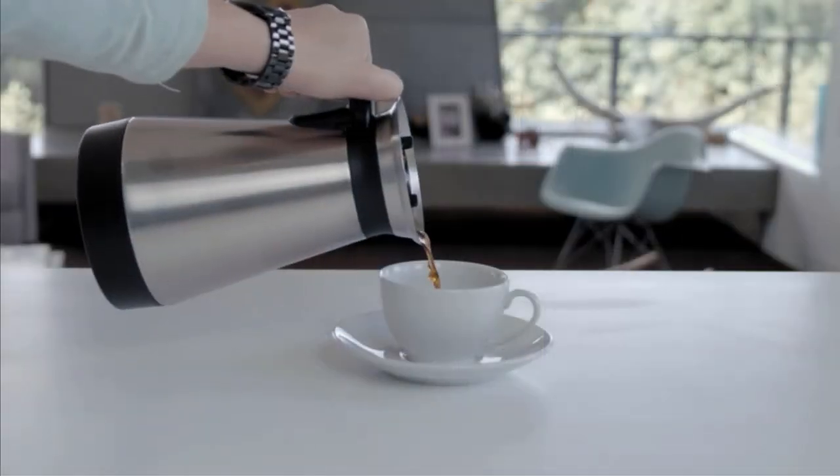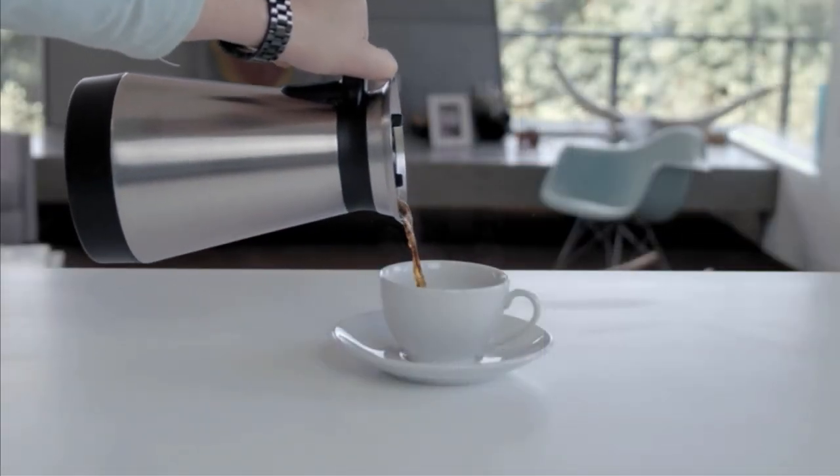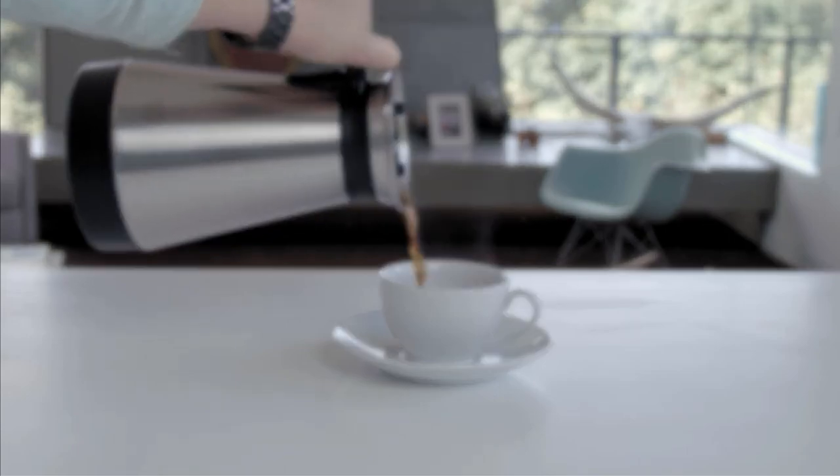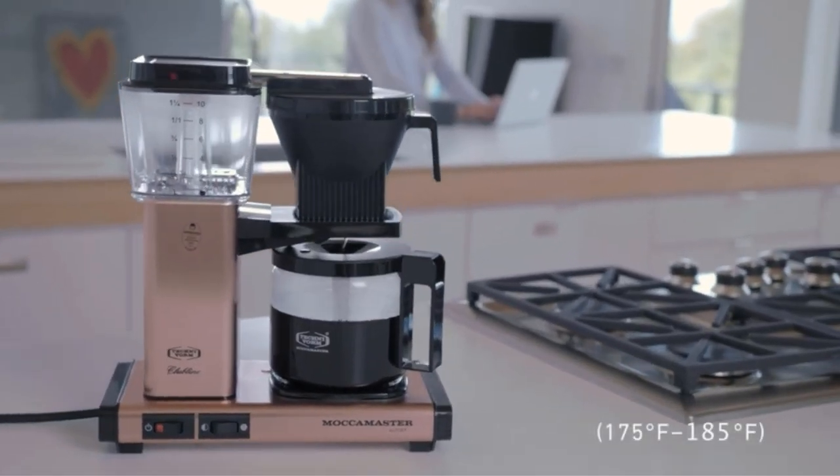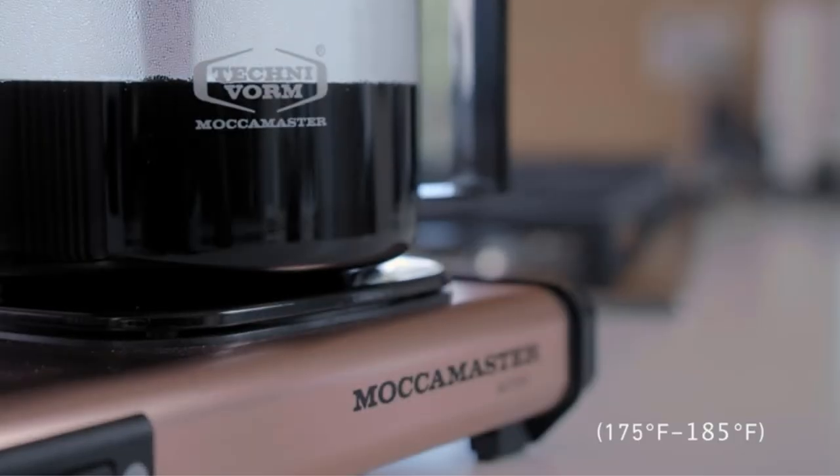Moka Master Coffee Brewer is the fast and simple way to have delicious fresh-brewed coffee in no time and with minimal effort. However, choosing the right grind size is vital and can make all the difference in the flavor of your cup.